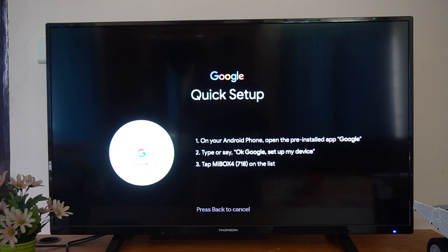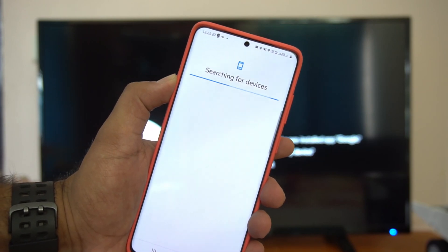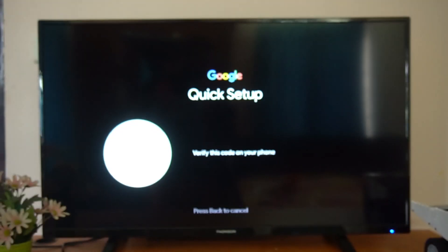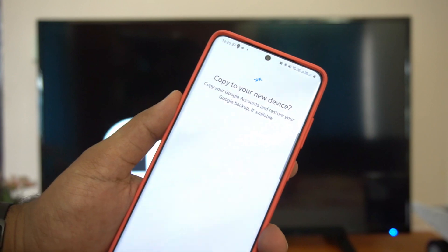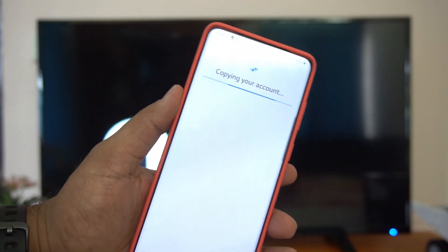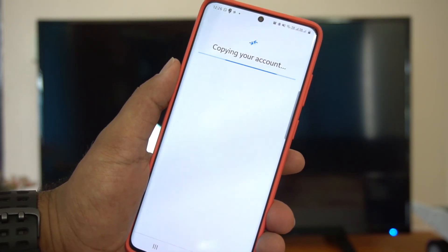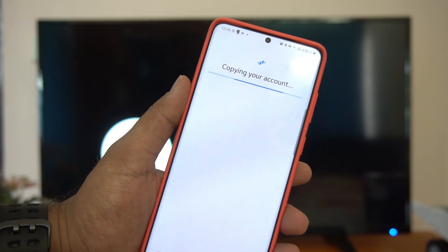You can see the Mi Box 4K in the list — pair it. Click Next and it will search for devices on the same connection. It connects, and a pairing code appears on both the phone and TV display. Click Next, then copy your account to your new device. Select your Gmail account to copy it to the Mi Box, and it will also copy your Wi-Fi connection automatically.